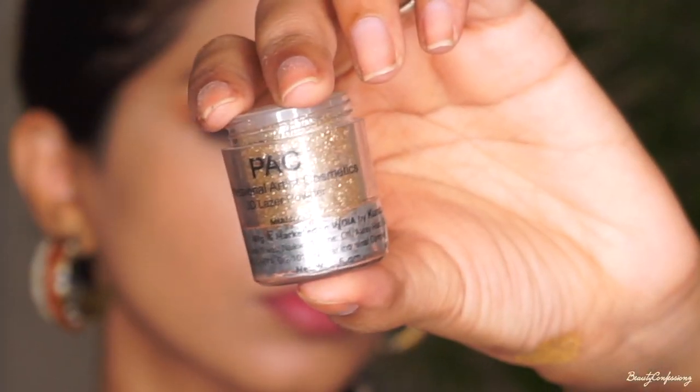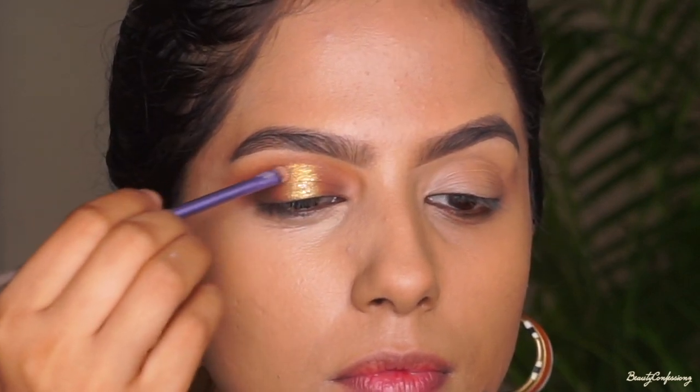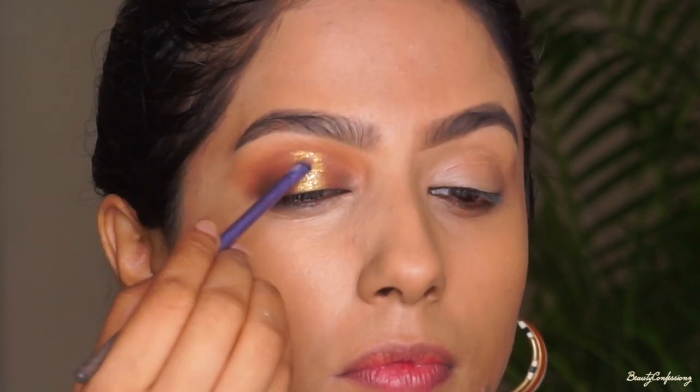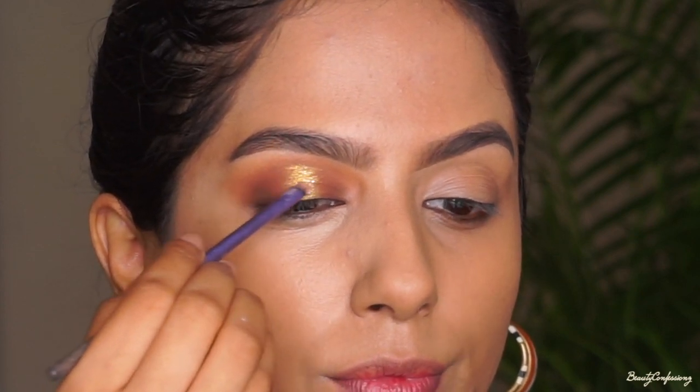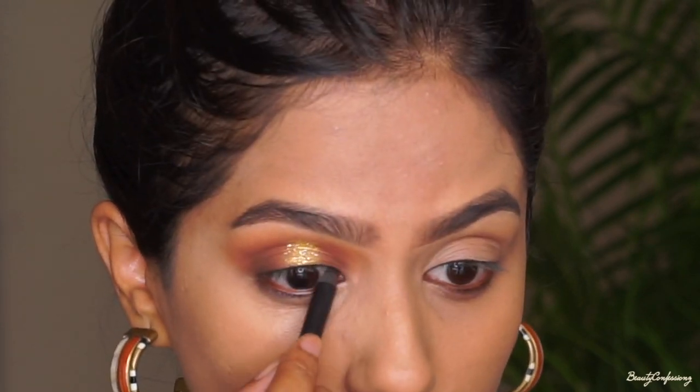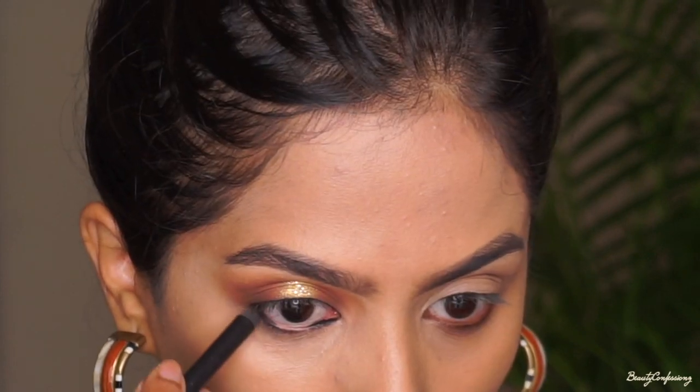Next I'm adding black gold glitter over it. I really wanted to add glitter as I remember pop sensations like Britney Spears almost had a requirement to be shining as bright as possible. Then I'm using a kohl pencil to tight-line, and I'm also going to place that on my lower line just on the outer and inner corners.